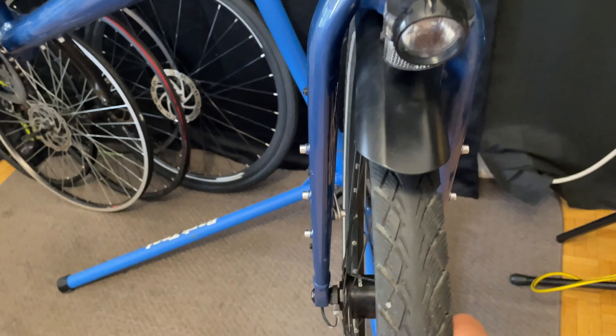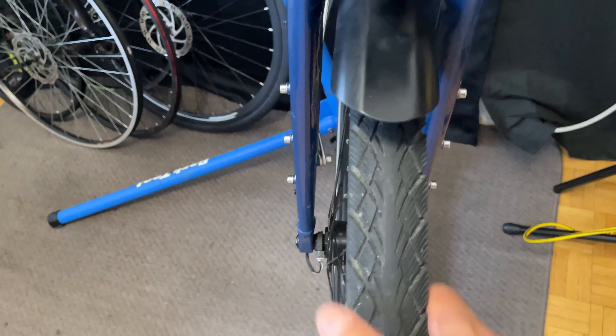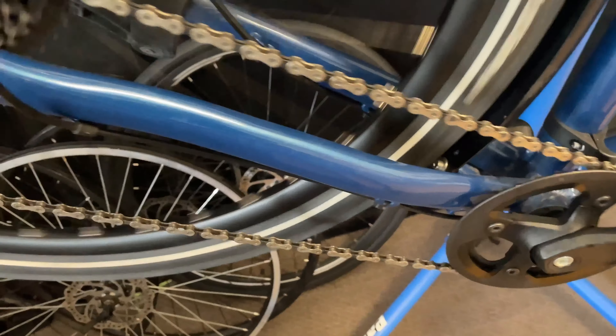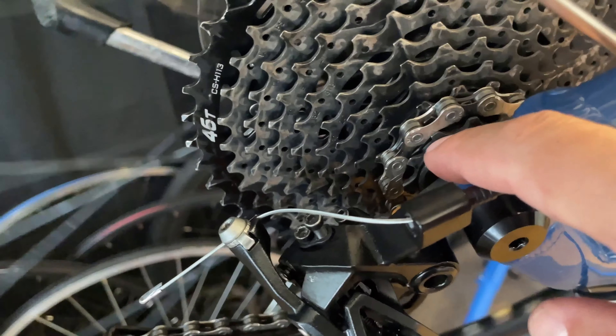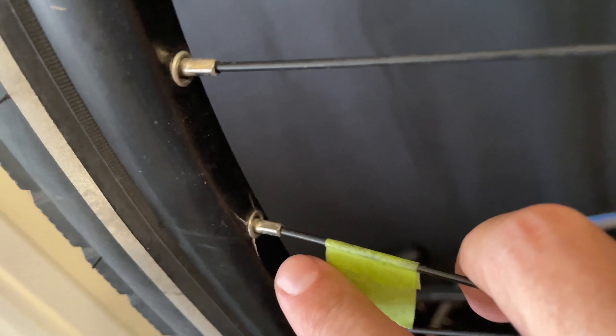We put the chain back on, string it up properly, install the cable with the right amount of slack, and give it a test. Climbing the gears up to the big cog it's actually really smooth. But dropping down to the smallest cog, it doesn't make it. I used the limit adjuster for the large cog. I did find a fix for the small cog issue but I'll make a separate video on that — it's a little trick with SRAM rear derailleurs.